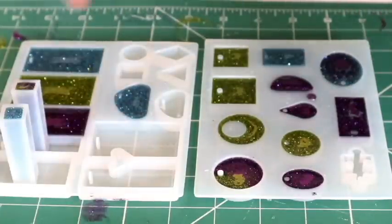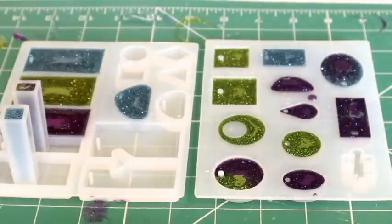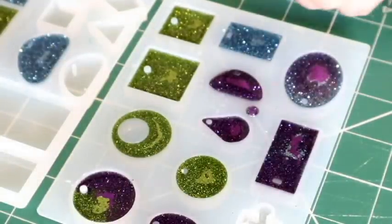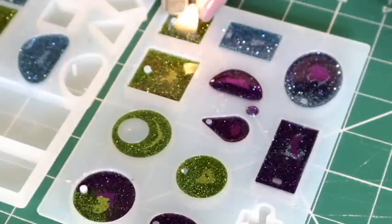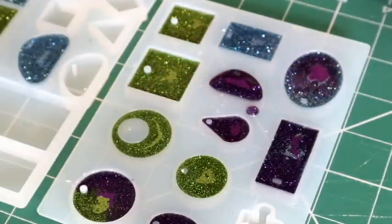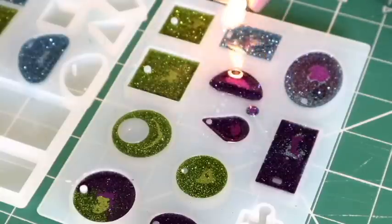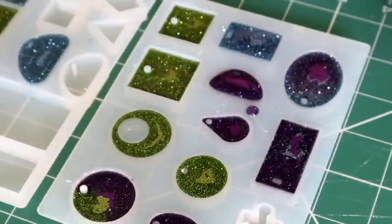You just want to take the lighter and run it over the surface. If you have a long clicky one, that would be safer for your fingers. These mats are silicone so I'm not worried about them burning. A lot of people just brisk it over like this, and you want to do all of those before you set it aside to dry.